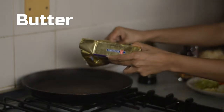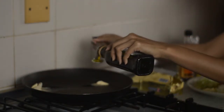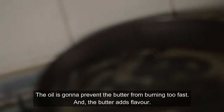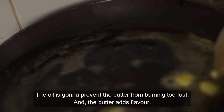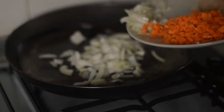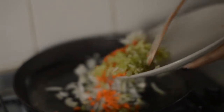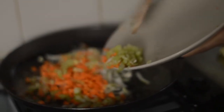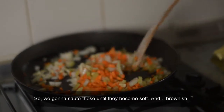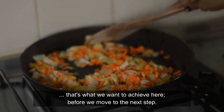So we need butter and a little bit of olive oil. It's a bit too much oil. The oil is going to prevent the butter from burning too fast, and the butter adds flavor. So we're going to sauté this until it all becomes soft and brownish — that's what we want to achieve before we move to the next step.